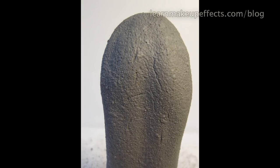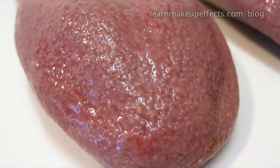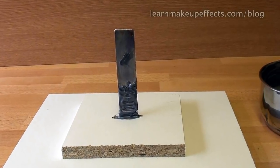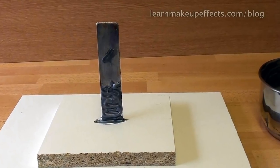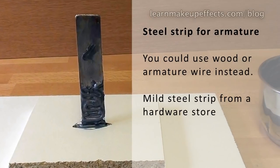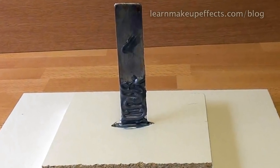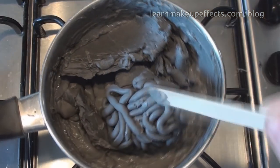Even though I want to make some traumatized, nasty-looking tongues, I first need to make a normal, natural-looking tongue, which can be modified later to create all kinds of different effects. As with most sculpting, the first element is the armature, which is the under-structure needed to support the sculpt. It's there to stop the sculpt from sagging or distorting under its own weight, or if it gets knocked accidentally before we've molded it. The armature here is a simple strip of mild steel, but you could use a piece of wood or some wire. I've sunk it into a block of wood stuck to a board, and glued it all together with some 5-minute epoxy resin from a hardware store — it's fast and very strong.